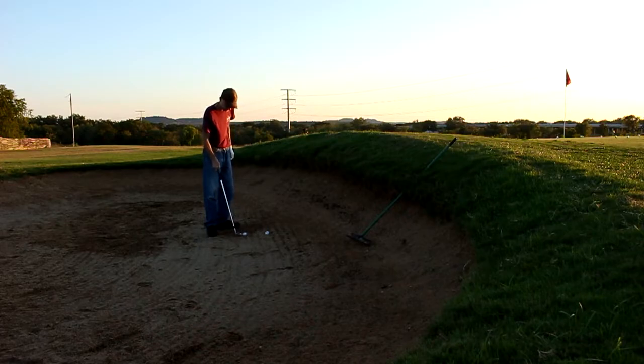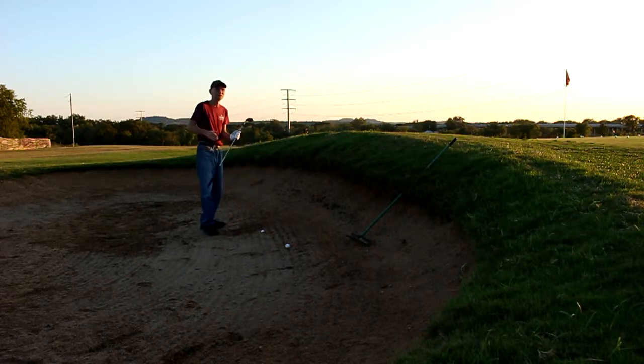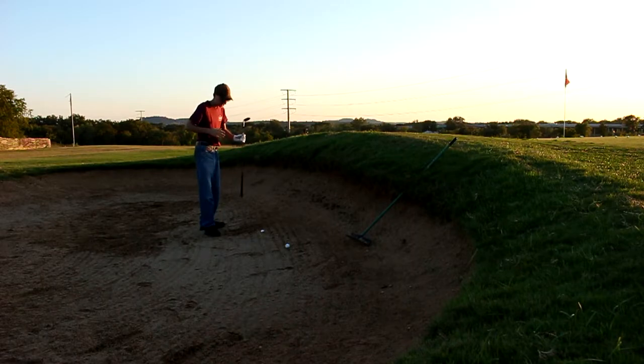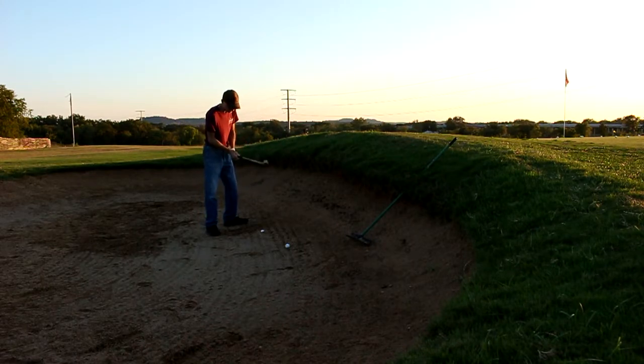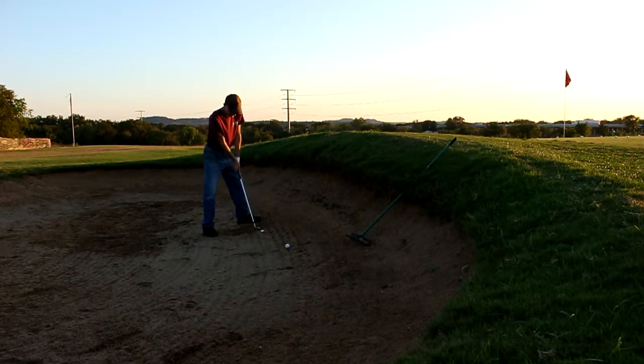Let's try a ball that's buried. Half the ball is buried — we all hate these shots. Let's see how good this club really is. Same flag. My hit is about an inch behind the ball, square to the target line. I'm just going to hit down a little harder and take a little bit more hands-forward approach. Here we go, see what happens.